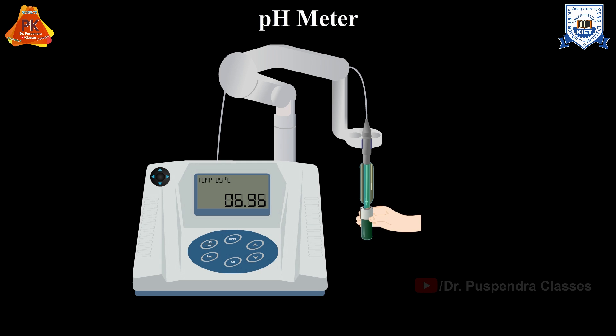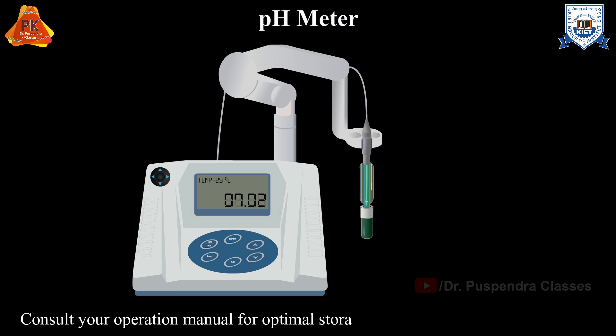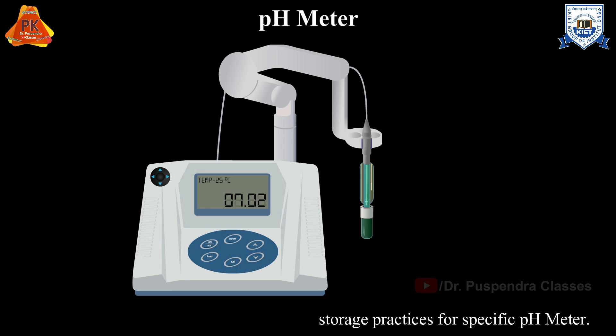Immerse the probe in 3 molar potassium chloride solution for storage. Consult your operation manual for optimal storage practices for your specific pH meter.